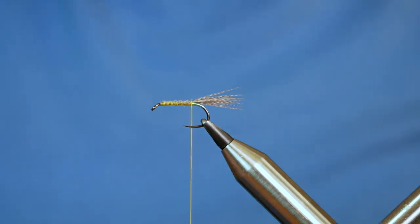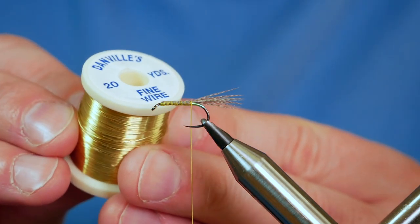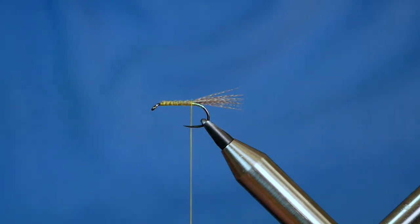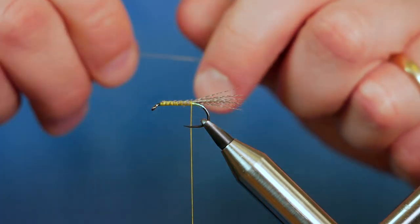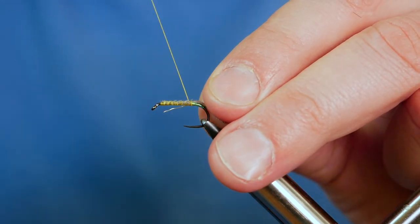Remove the waste, and then for the rib of this fly I'm using some gold wire. This is fine wire from Danvil, and as you can see it's a gold wire. I've already got a little bit picked out and I'm going to capture that in next.